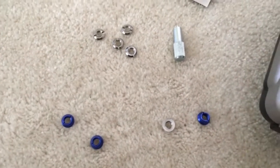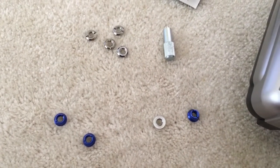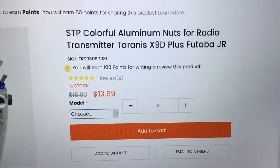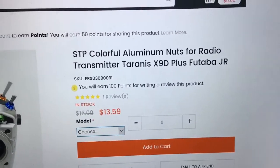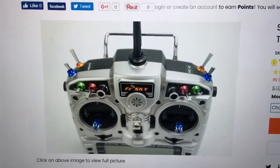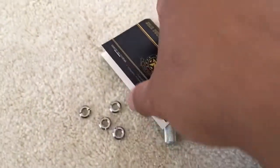Welcome to Monster Quads. Today I got this item I ordered a while ago from Horus RC. I just ordered it randomly — it's about $14-15. It is Star Power STP colorful aluminum nuts for the Taranis X9D Plus or Futaba JR. I just ordered the blue set.